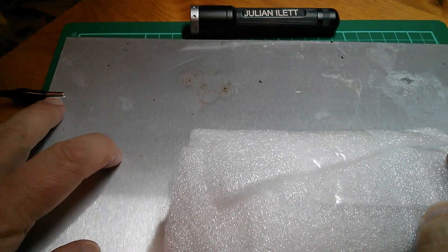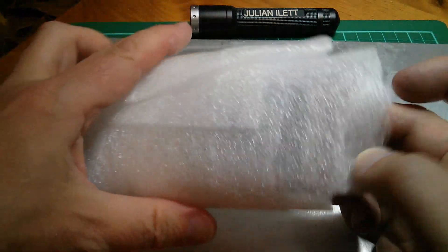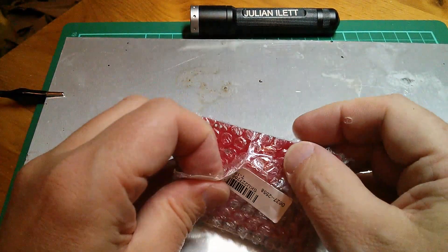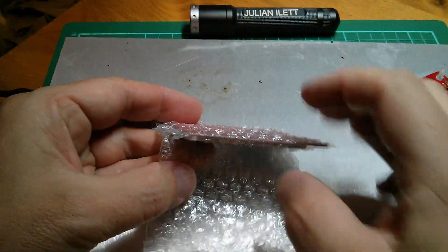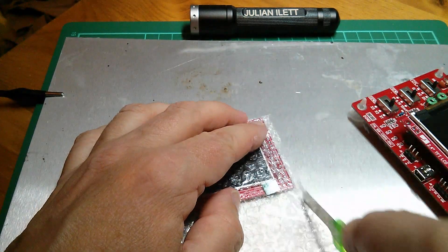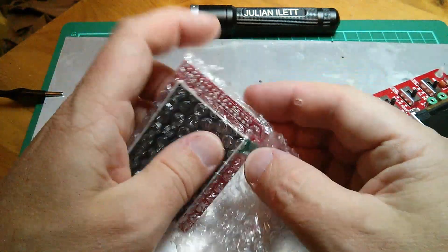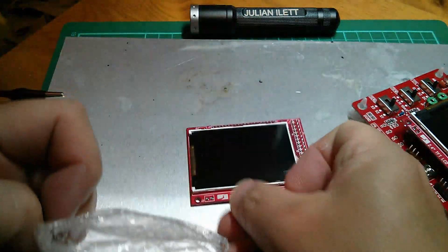Right, so this plate is now grounded to mains earth through a 1.8 meg resistor, so I'm going to keep my palms on it at all times while I open this packaging. I'm going to just carefully remove this without creating static. It's a bag so I'm going to have to cut it, and try to extract it without creating static, keeping my palms on the aluminium.